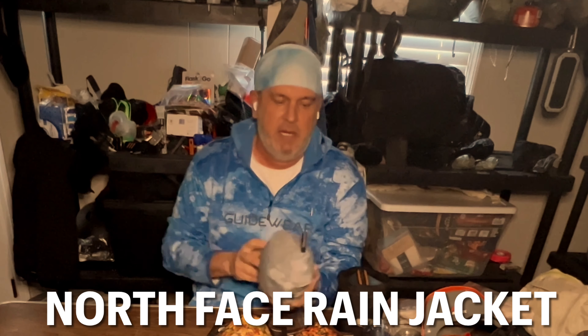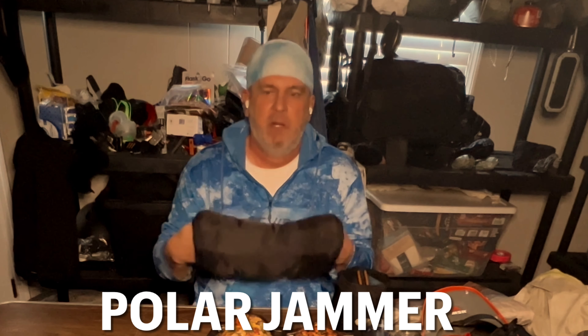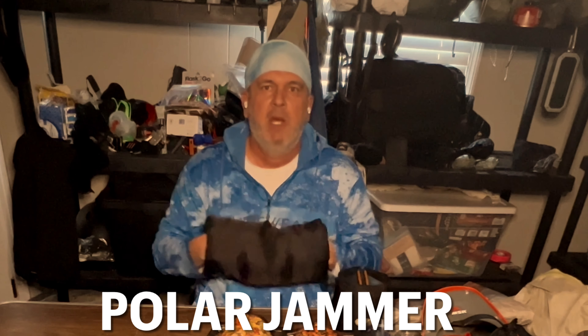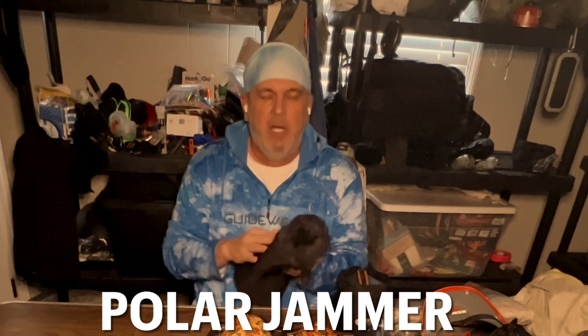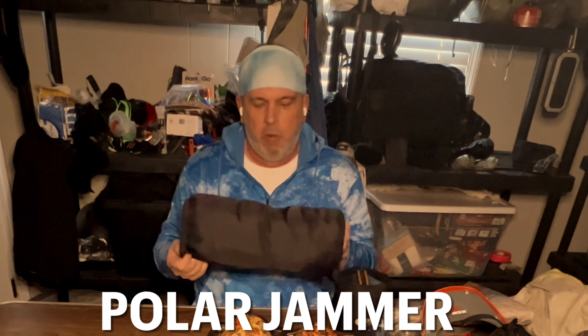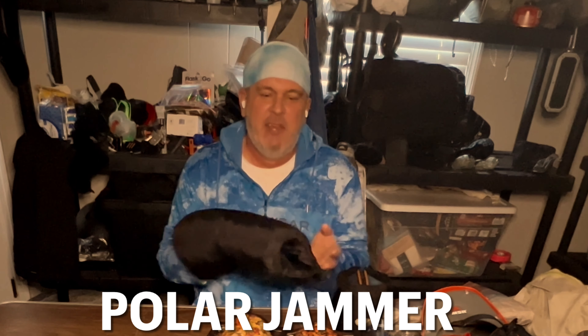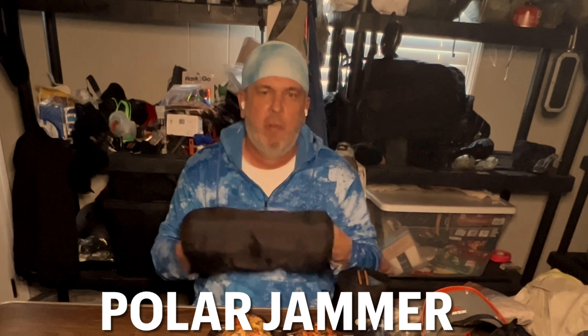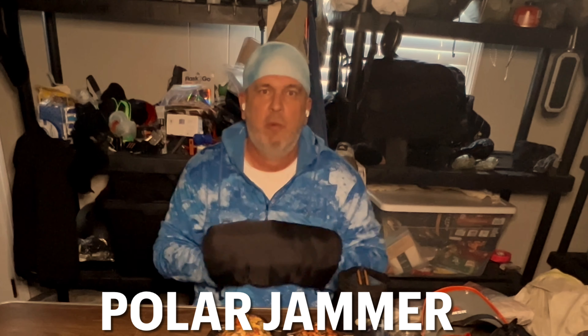I've got a rain jacket — it's just a North Face rain jacket. And the Polar Jammer — gotta love it. Not only will it keep your hands warm, but at nighttime I'll put my power bank and my water filter in here to keep them warm. This product weighs like two to three ounces and it's down. If you put a hot hand in here it'll get to about 115 degrees. This is a great product. Anytime I'm in cold weather, this thing is a must.